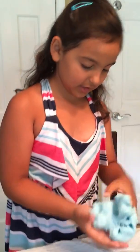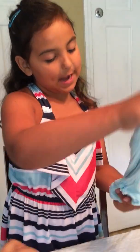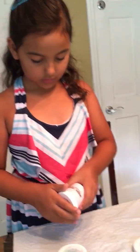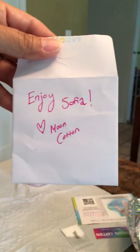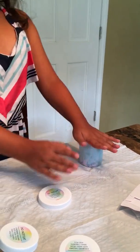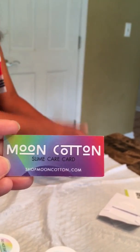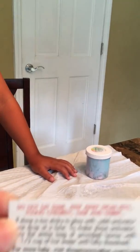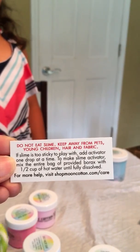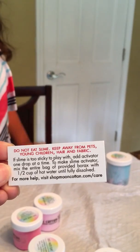It's not sticking to the table at all. That's good — it's really fluffy and stretchy. Let's see a different one. What did the card say? Is there a card in here? Yeah — enjoy Sophia, Moon Cotton. I'm just going to put this back in because I don't want it to harden. They even give you a slime care card to tell you what to do. If slime is too sticky to play with, add activator one drop at a time.